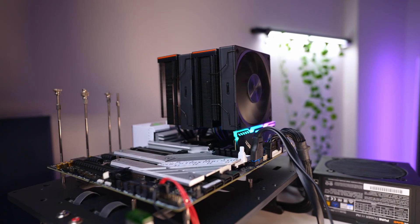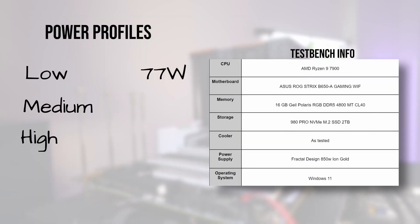For tests, we'll be using three different power profiles: low, medium, and high. The low profile is approximately 77 watts, which represents either a low-end chip or a higher-end chip with lower utilization, like some single-threaded games. Medium is approximately 90 watts, and it represents a more mid-range chip — for example, the new AMD non-X chips at stock.